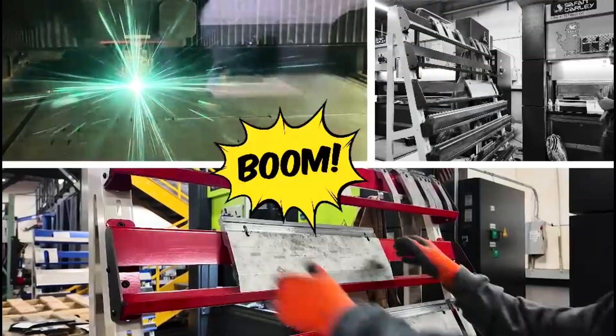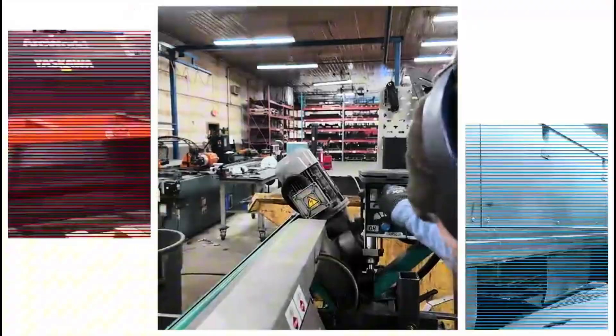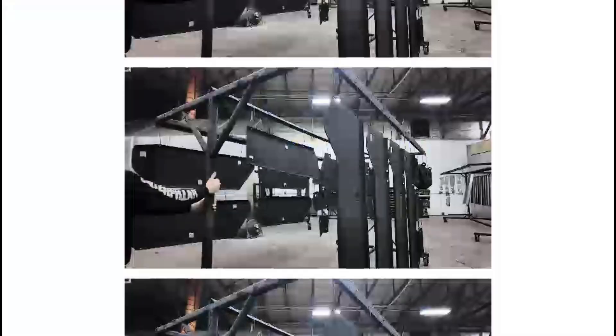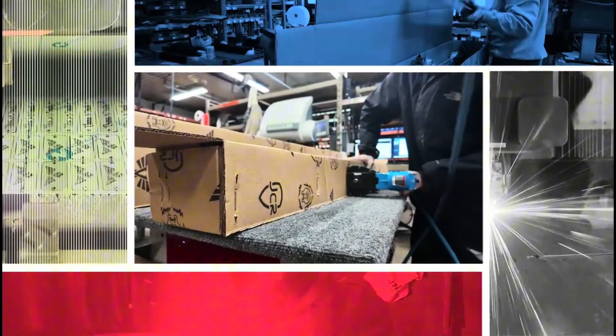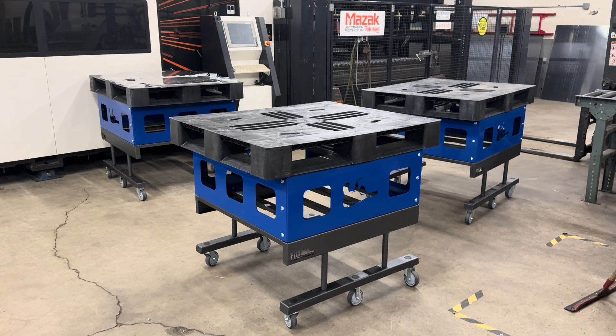Everybody's in a sharing mood it seems, so I think I'll show you guys one of the improvements we've made. Here's an inside look.